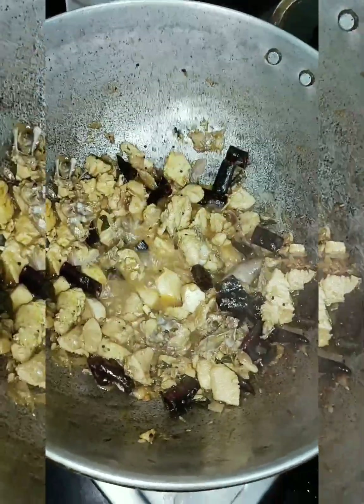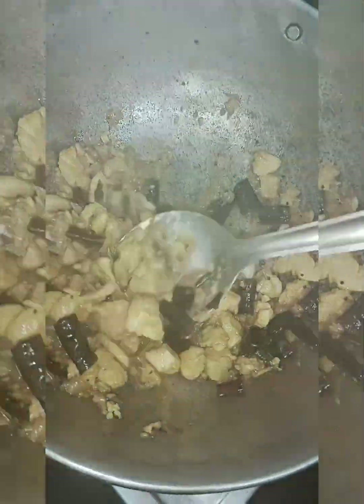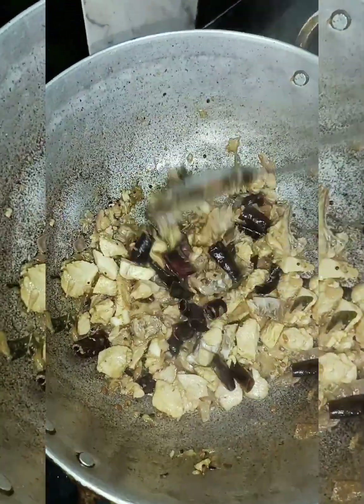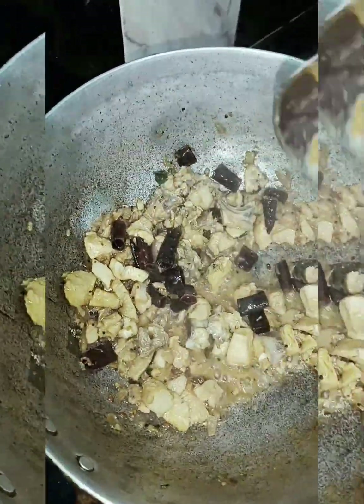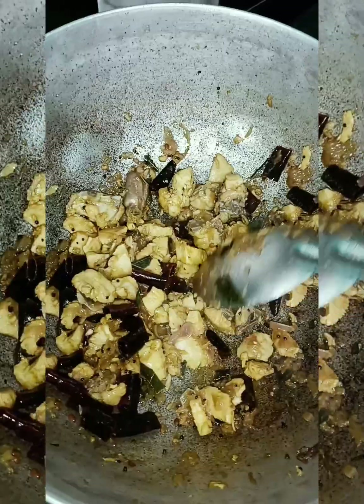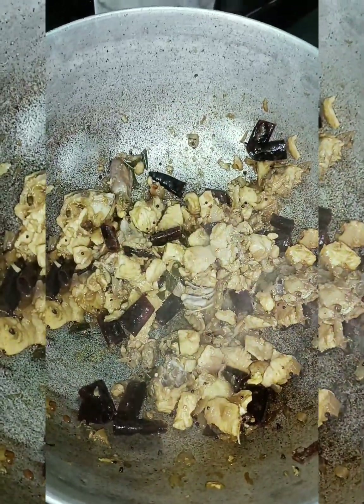If you want to make the chicken, you can make it. It's good. Taste it. Follow us. If you want to subscribe to our channel, subscribe. Look at the chicken — the final output is here. It's good. Thank you for watching. Bye.